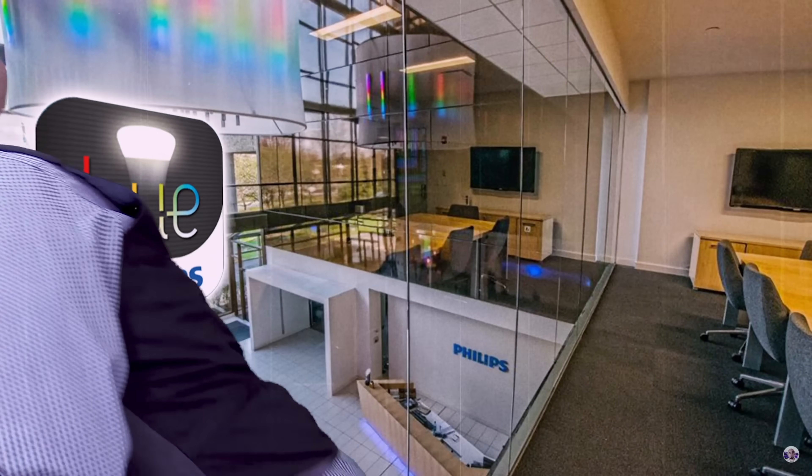A lot of the smart home gear out there is ludicrously expensive. And so I thought it was worthwhile going through some of the things that are actually worth spending your money on, and some of the things that aren't.